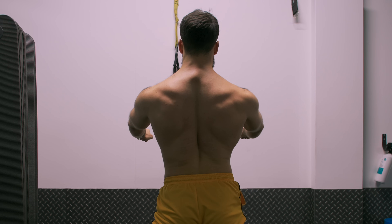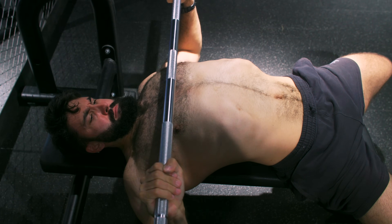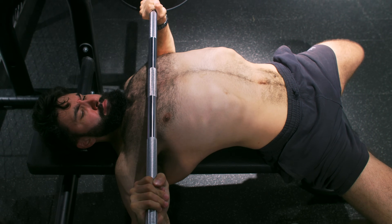Speaking of scapular positioning, let's set up our shoulder blades. Retracting your scapula reduces the range of motion slightly, making the lift a bit easier. A simple cue is pinching a pencil between your shoulder blades. Besides retraction, you can either elevate or depress your scapula — this is mostly personal preference. Anecdotally, people who prefer touching lower on their chest tend to prefer scapular depression, while those with a higher touch point tend to prefer just retraction or retraction with slight elevation.